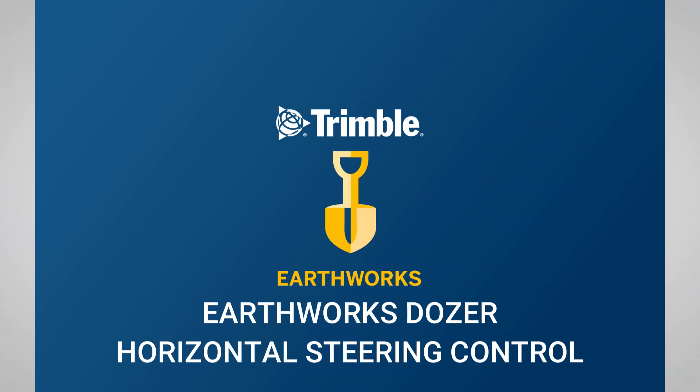Thank you for watching this video from SiteTech Intermountain on Earthworks Dozer Horizontal Steering Control.